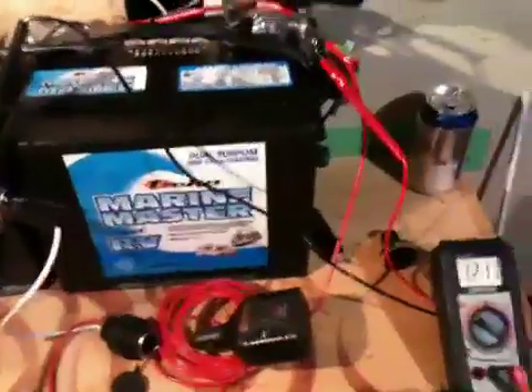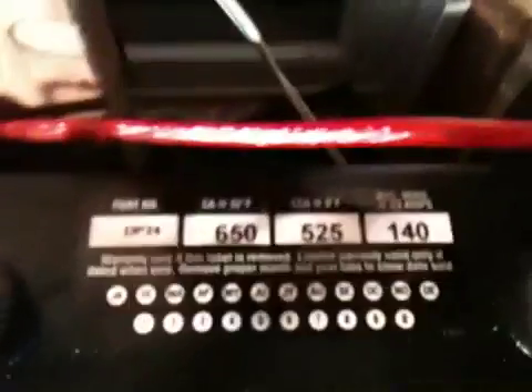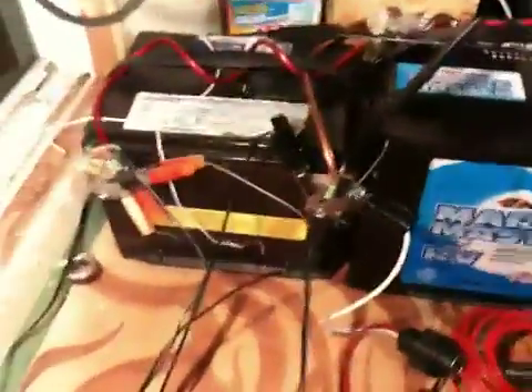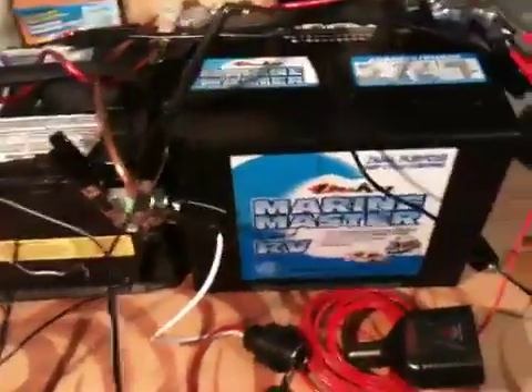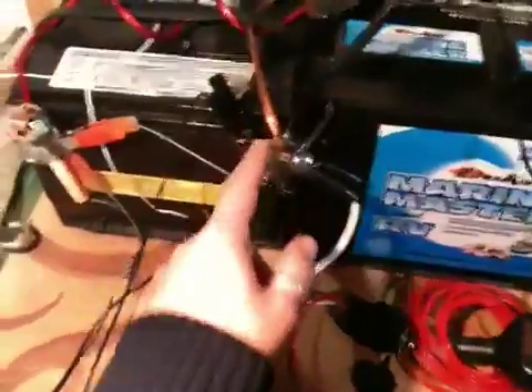Let me show you what I have. I've got this basic marine deep cycle battery here — I think it says 140 amps. And then this is just a regular car battery, which is pretty much garbage, but I'm just using it to hold a little bit of energy.